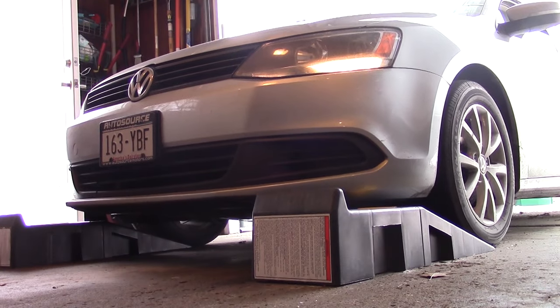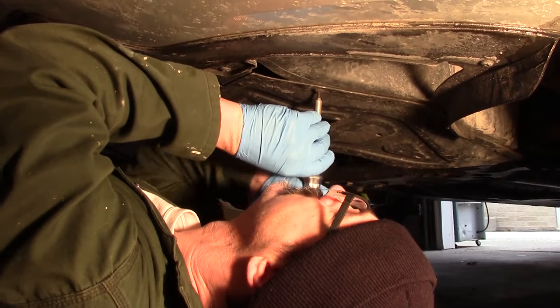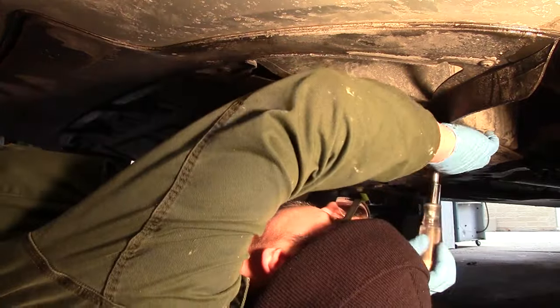We're going to swap the oil and filter on a 2012 VW Jetta — that's a 6th generation or Mark VI VW Jetta. This process is identical to that of the Mark V Rabbit, and that video can be seen here.